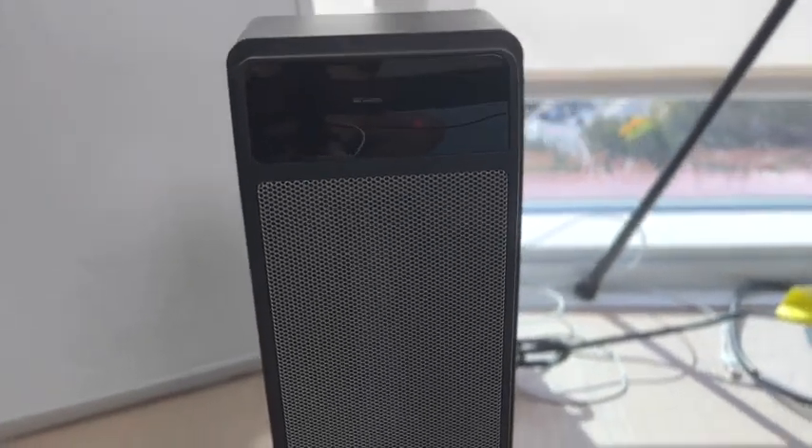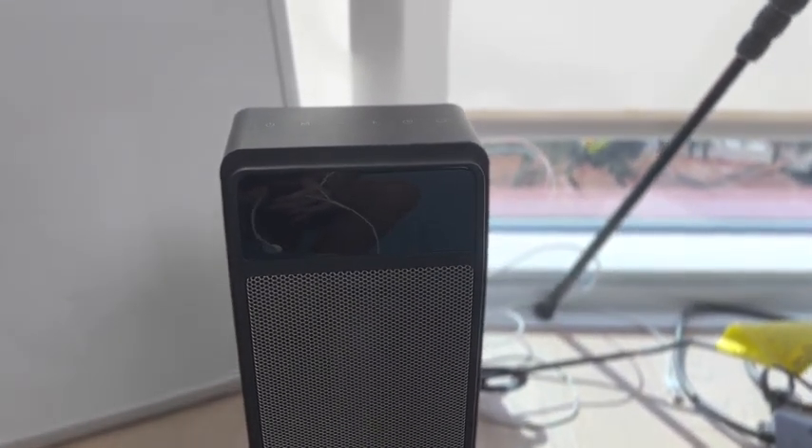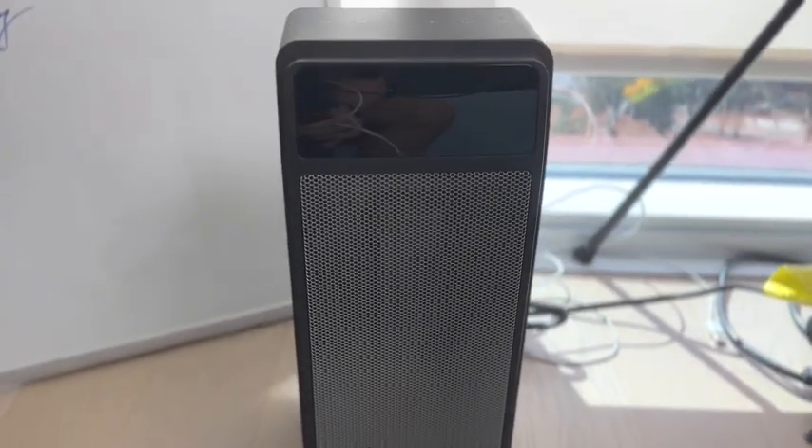Overall it is a really solid space heater, and I think this is probably my favorite space heater that I've owned or have seen. Thank you for watching guys, and have a wonderful day.